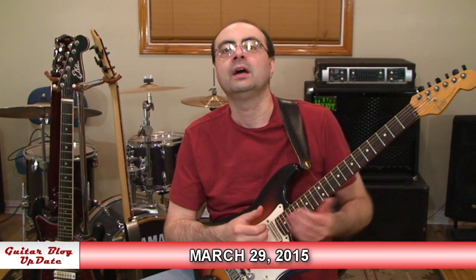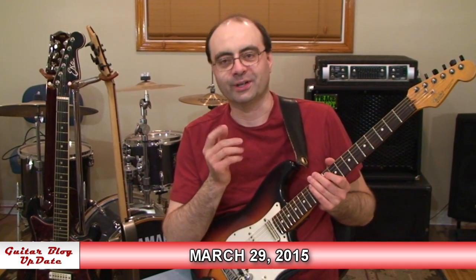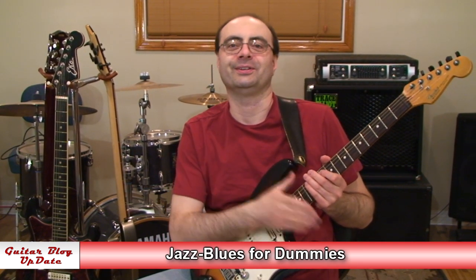Hi, I'm Andrew Wasson. Thanks for joining me for my weekly guitar blog. It's March 29th, 2015. This week we're going to run through a lesson covering jazz blues for dummies.